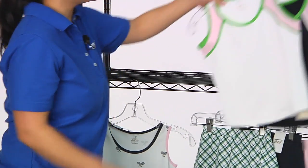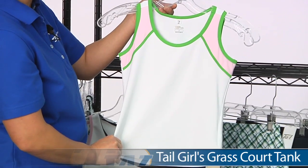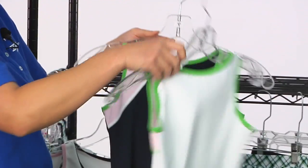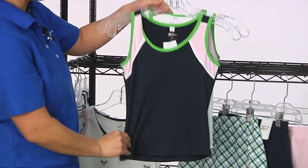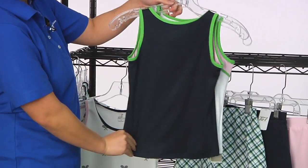And then we have the Grass Court Tank, which is available in two colors. We have a classic tennis white-based top here with a nice accent of pink and green, full coverage on the back side. And then we have a classic tennis navy, with a nice solid design on the back.